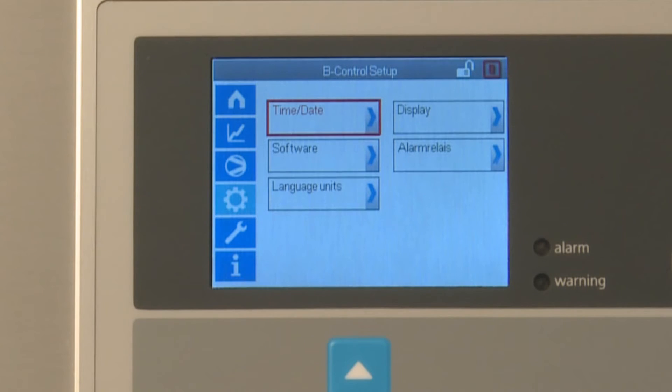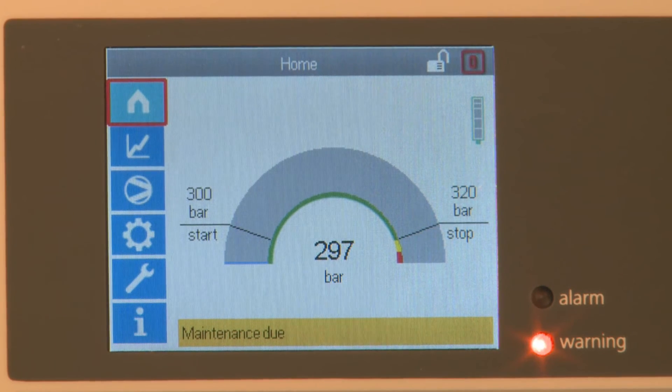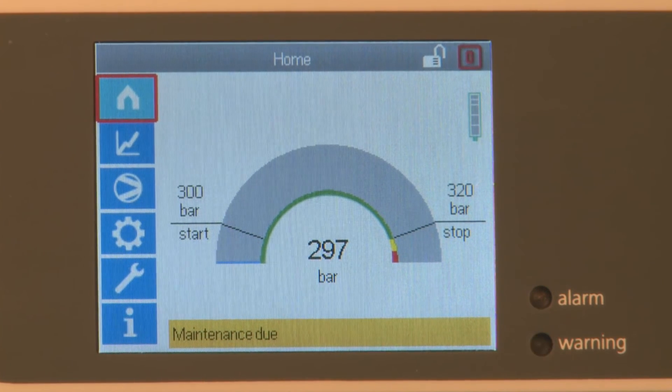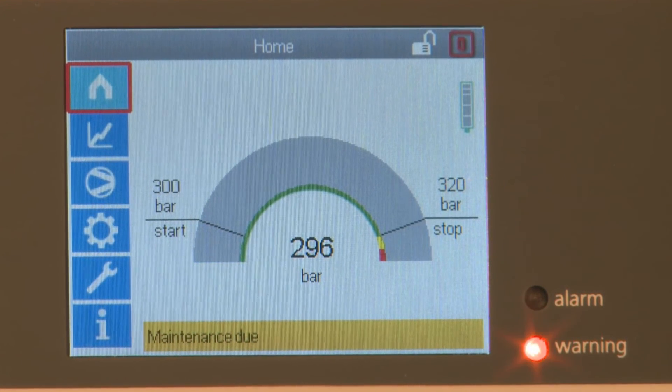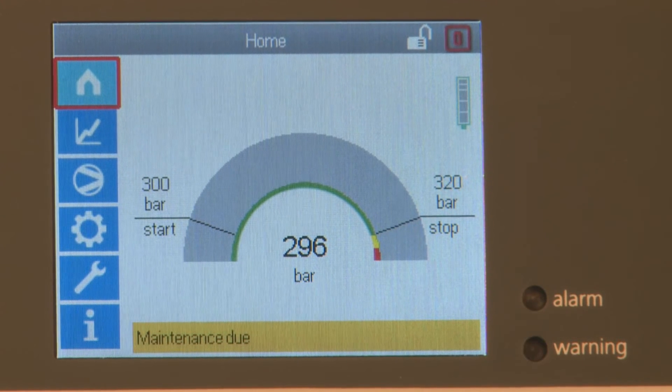The control unit also displays maintenance information. A message is shown on the home screen when compressor maintenance is due. The maintenance interval is reset when your Bauer service partner has performed the required maintenance.